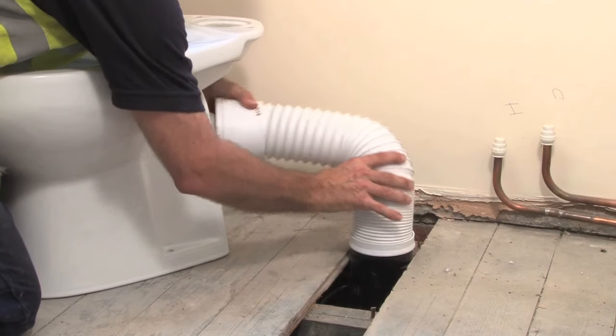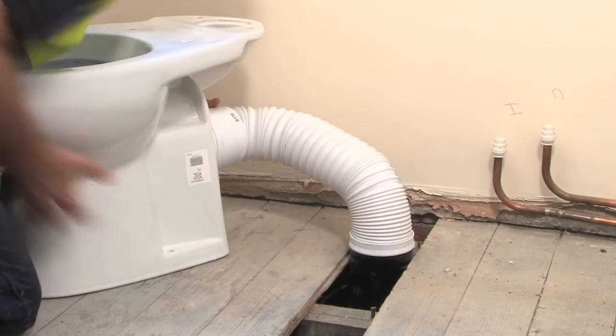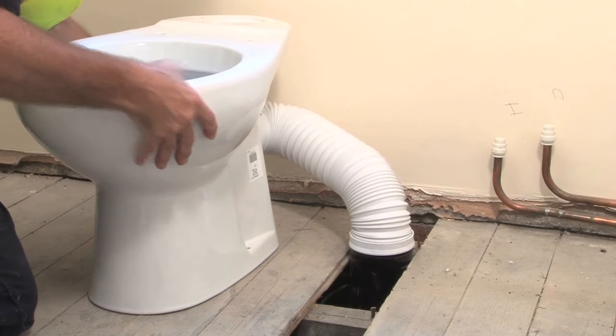Simply push the end firmly into the soil stack and connect the other to the WC. And there you go. Done.